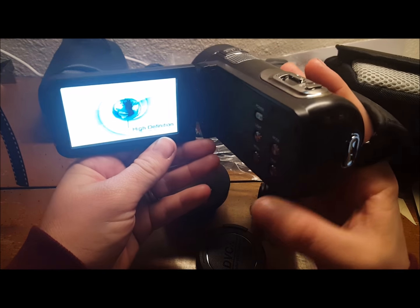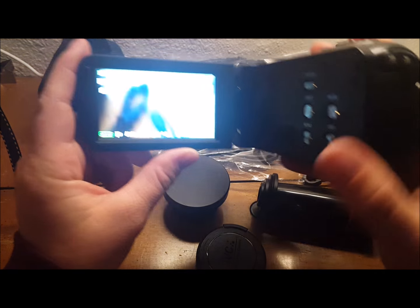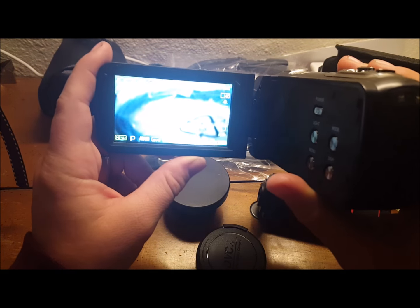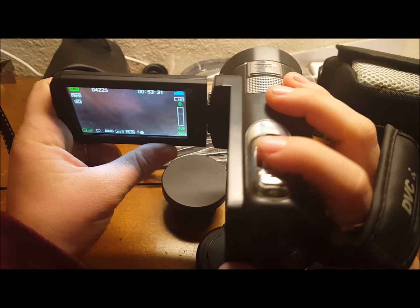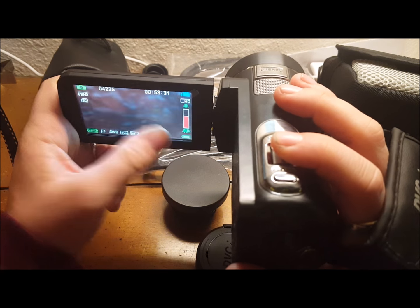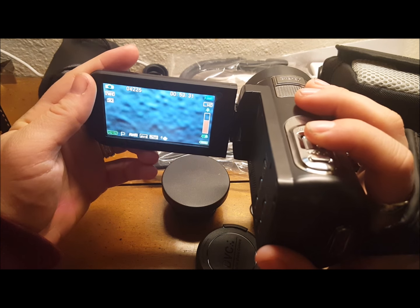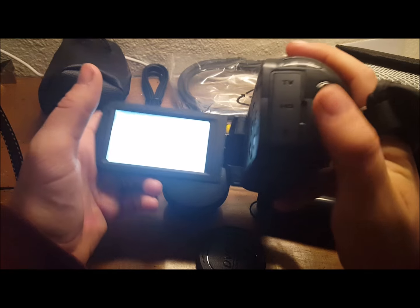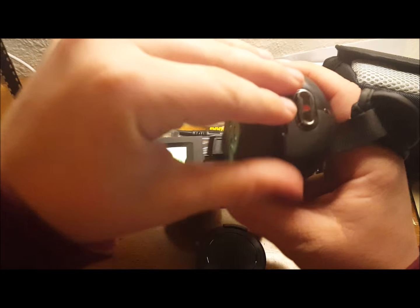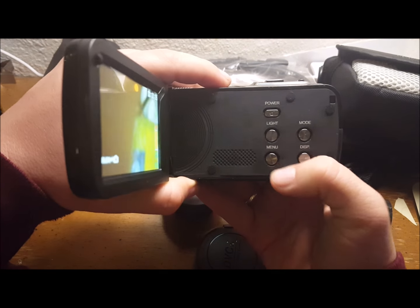It's turning on — voila! This is one setting. You can flip up the screen here. That's so clear. You can zoom in and zoom out. It has stereo. The record button is right here. Hidden right here are the ports, which are very important. And then you can go through different modes.